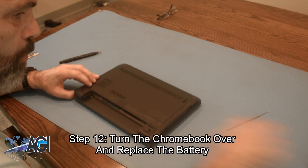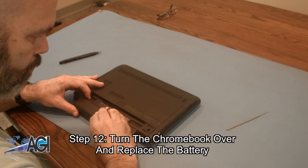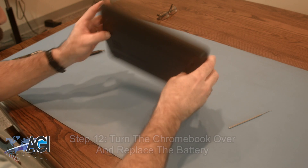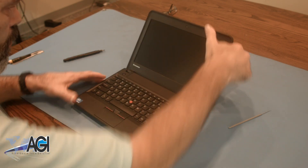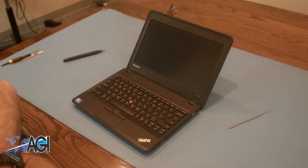The final step will be to turn the Chromebook over and replace the battery. You have now successfully replaced the LCD in your Lenovo Chromebook. Nice job!